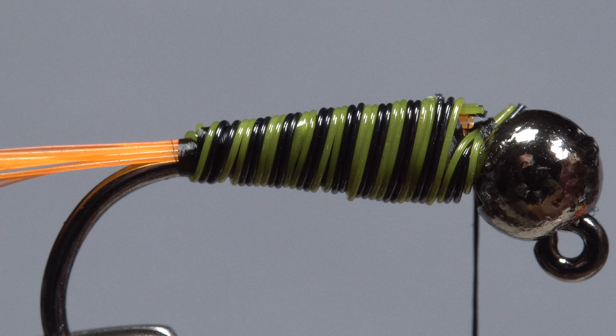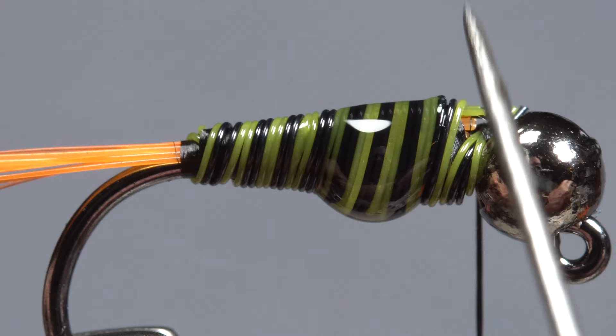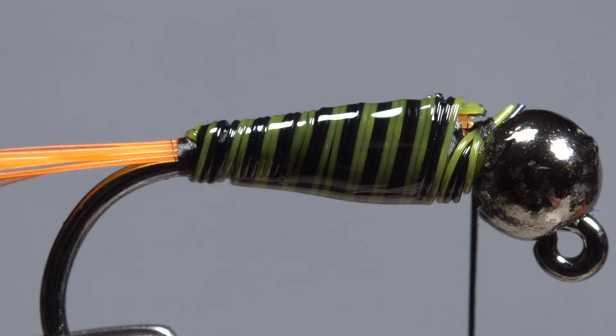Pick up your head cement, or here Sally Hansen Hard as Nails, and apply a drop or two to the body of the fly. Then use your bodkin to spread it out evenly. There's no need to let it dry before moving on to the next step.